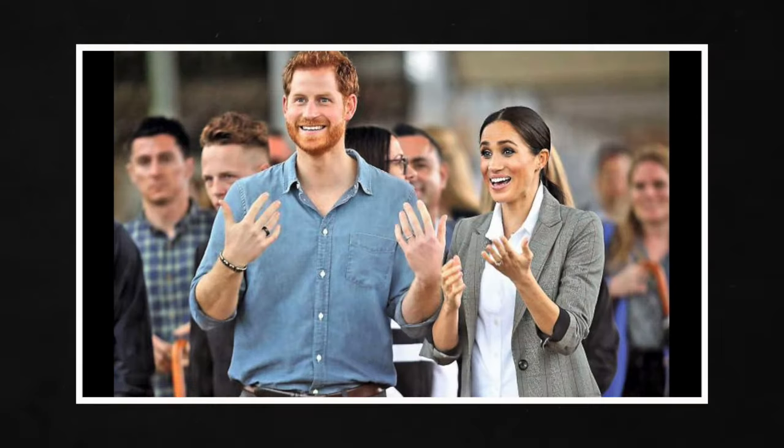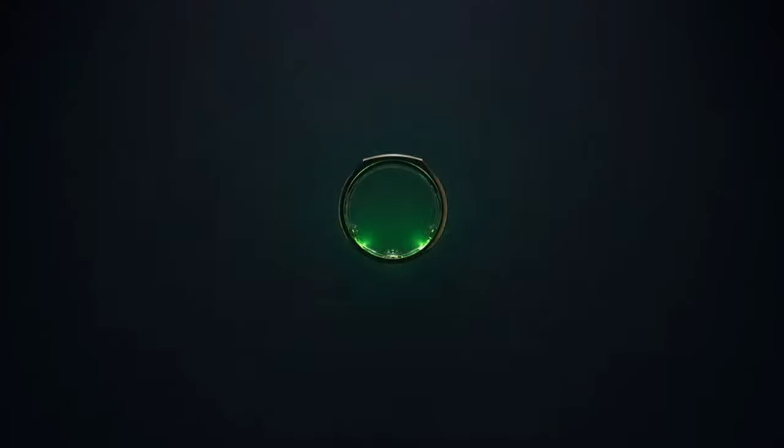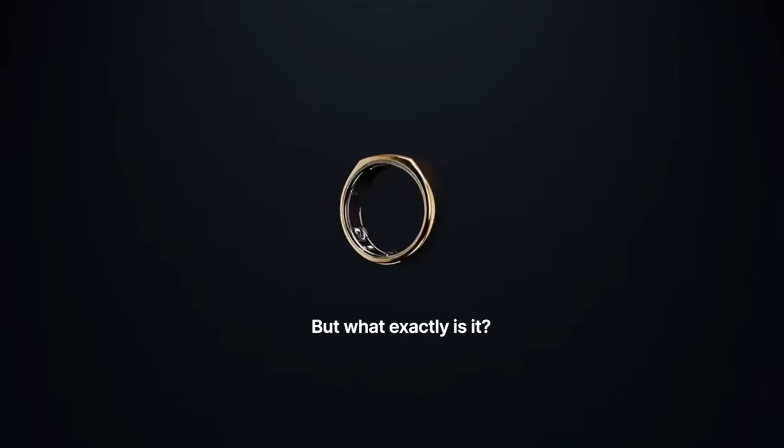You turned me on to this thing called the Oura Ring — the ring that measures your sleep and stuff like that. The Oura Ring has rapidly been gaining popularity, and even our beloved celebs can't get enough. But what exactly is it, and more importantly, is it any good? Today I'll be sharing my experience with the Oura Ring — the pros, the cons, and whether the Oura Ring is right for you.